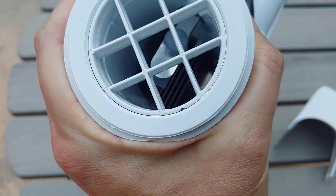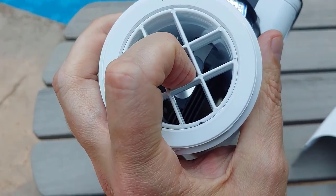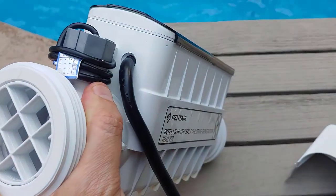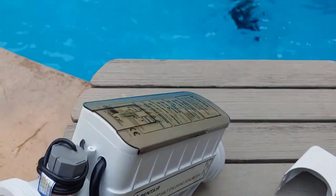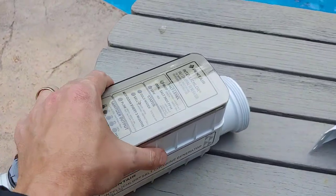It measures the flow of this flow meter switch right here, which you can see is spring-loaded. Let me tap it — you'll see it bounce. When the water's flowing through there and the contacts meet, it ensures that the flow is being met and chlorine can be made.